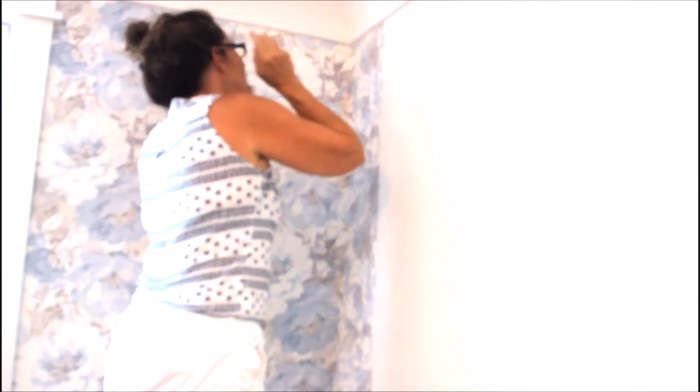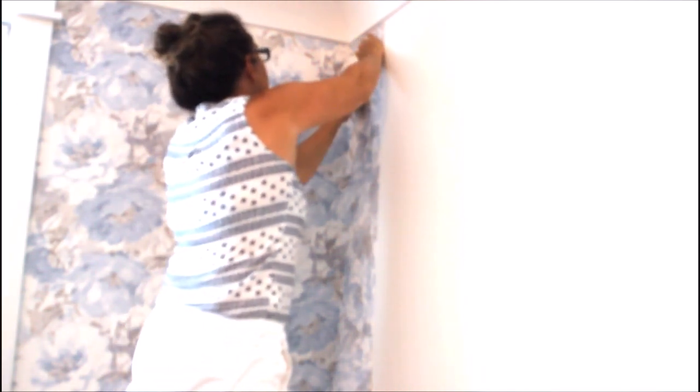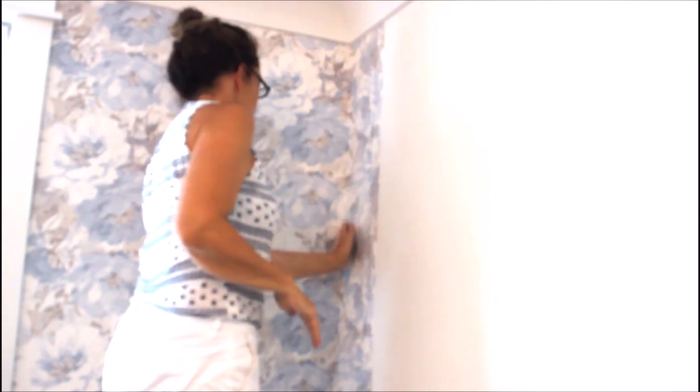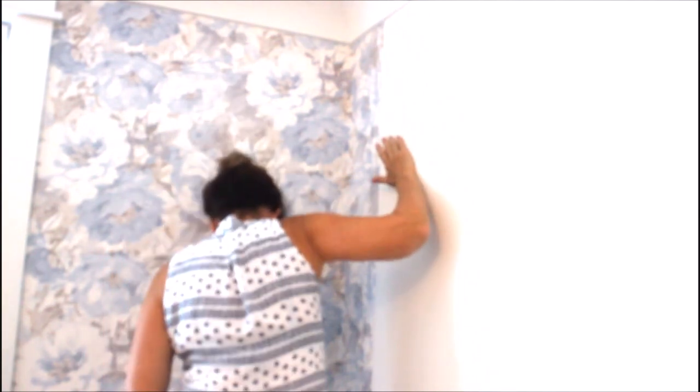I'm going to start lining up. Take your time and make sure it lines up nice and even — it's very important that the pattern lines up. Use nice soft hands, and get that plastic spatula. You'll also want a cloth to take off some of the paste that came through the corners.